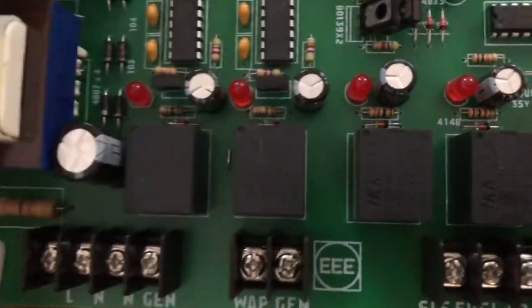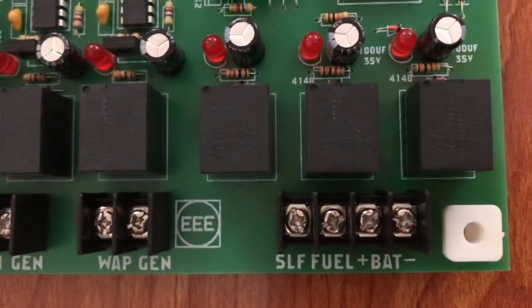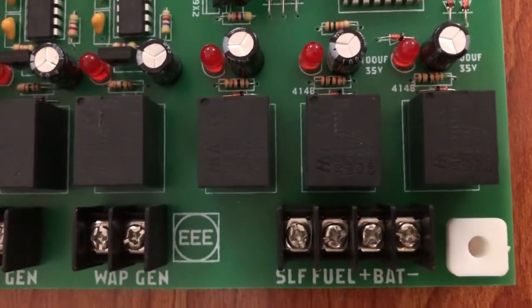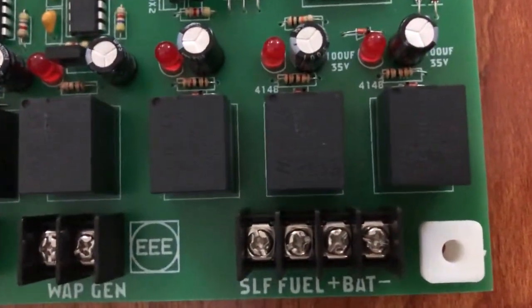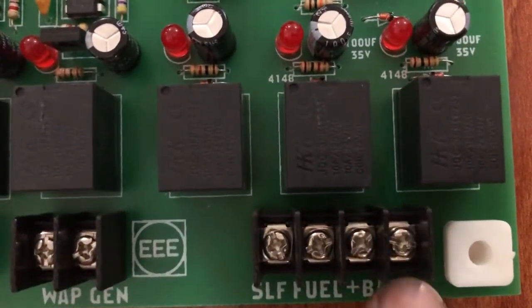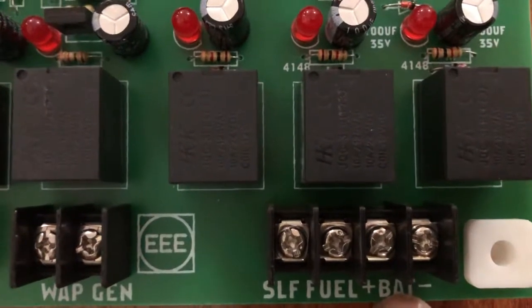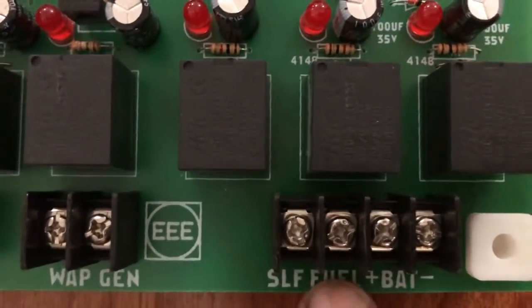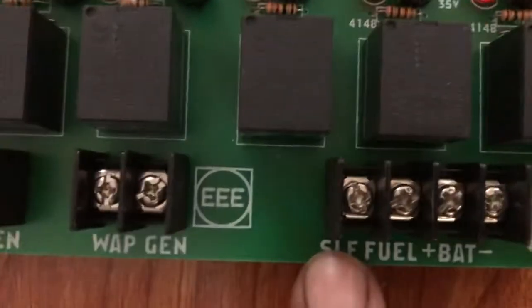The other side of the card is to start the generator automatically. If you want to start your generator with this card, you have to connect the 12 volt positive and negative battery voltage here. You will get the fuel supply output from here and the self-start supply from here.